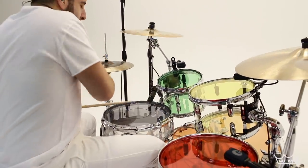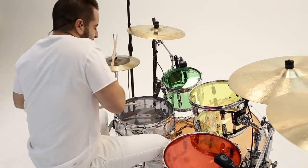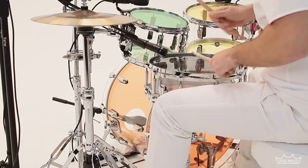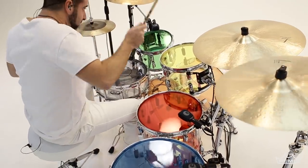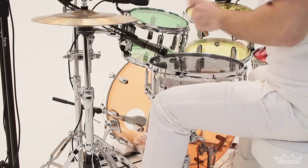Color Tone Drumheads are available in Tom Emperor sizes 8-18 inch, Power Stroke 77 Snare Batter sizes 13-14 inch, Bass Drum Power Stroke 3 Batter sizes 18-26 inch, and Resonant Bass Drum Power Stroke 3 with a 5-inch mic hole for sizes 18-inch through 26-inch.